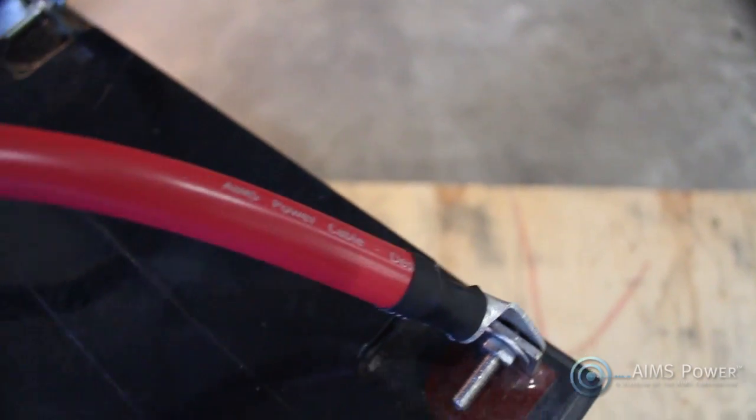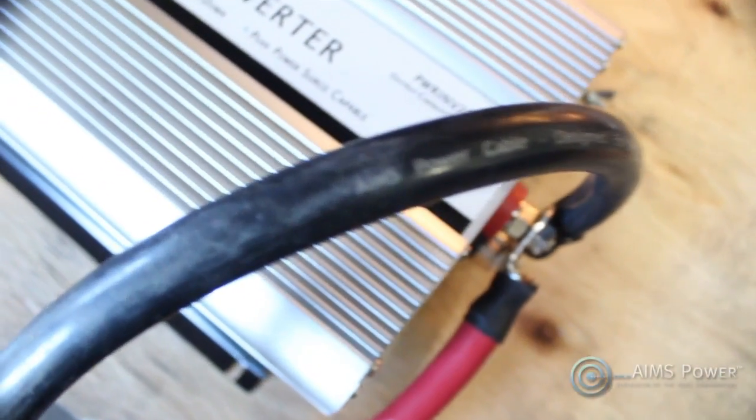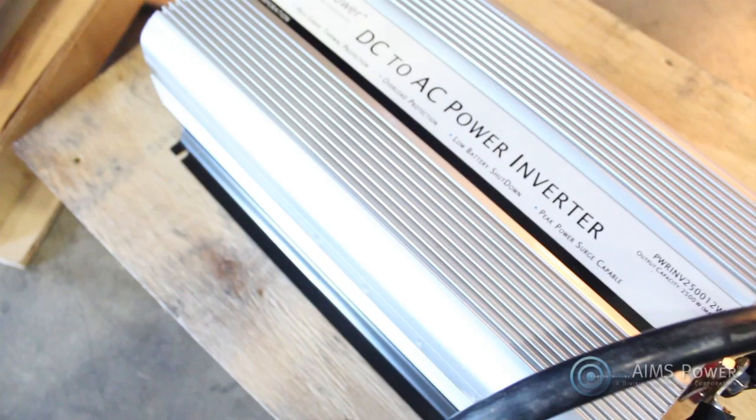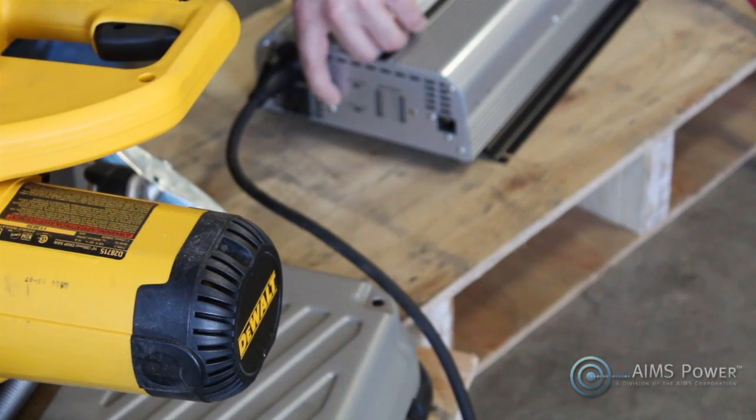This is just like having one big 12-volt battery with 200 amp-hours, as opposed to connecting them in series, which would give us a 24-volt battery with only 100 amp-hours. Connecting in parallel increases your amp-hours rather than your voltage.